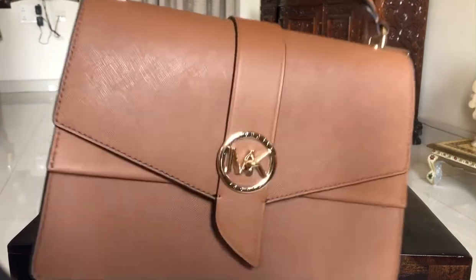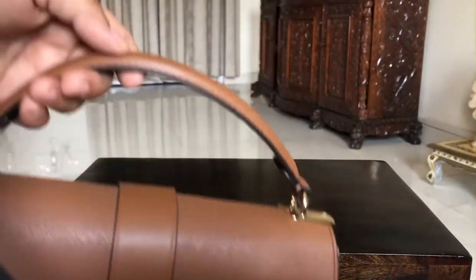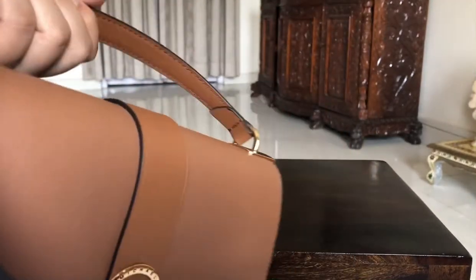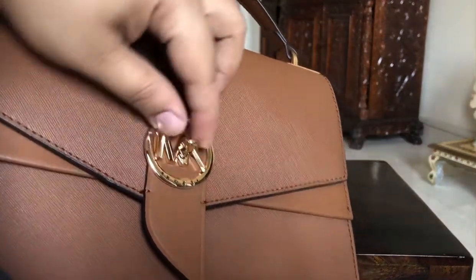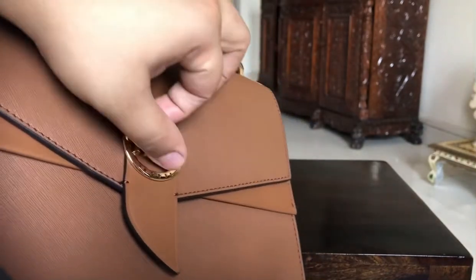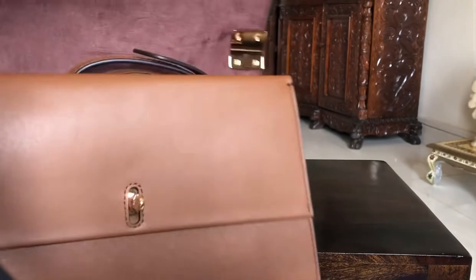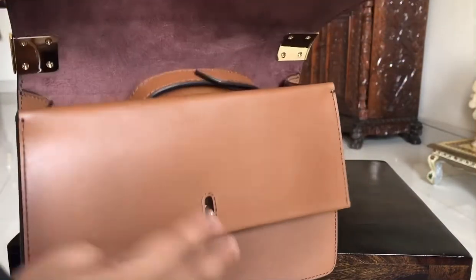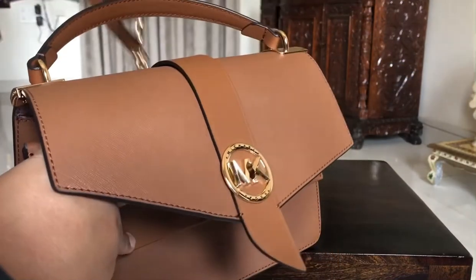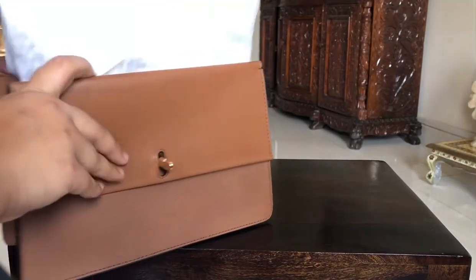Let me bring it a little closer — this is the tan color. The handle moves slightly, not a lot, but just slightly. I love this lock system — it has a turn lock, so it turns and opens. There's another opening inside like a secret pouch.